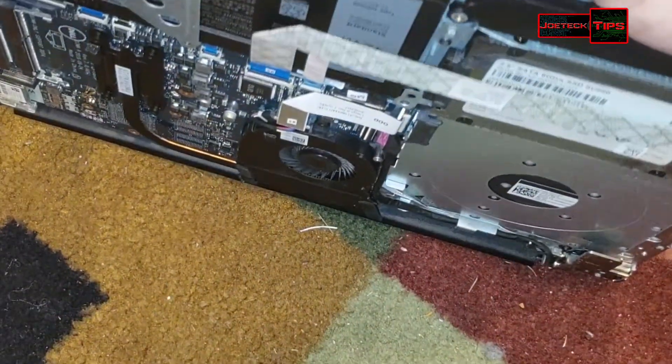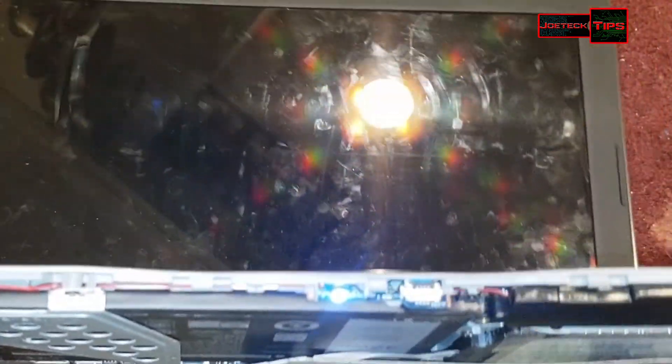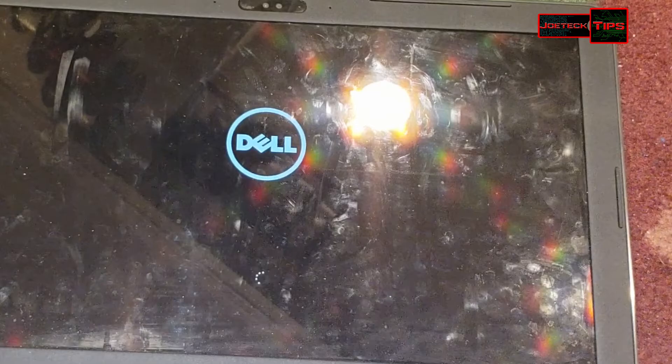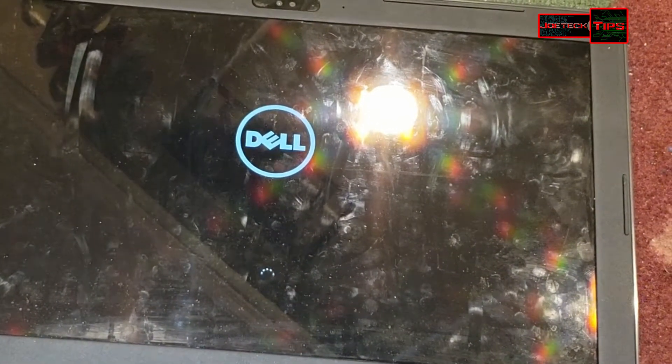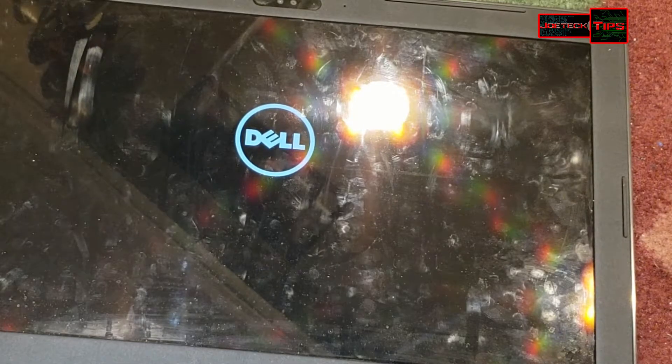Let's just take a quick peek to see if this thing powers up with no problem. I'll do a vertical shoot down here just to see and make sure everything is functioning.